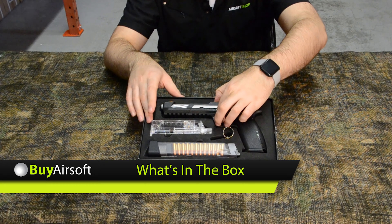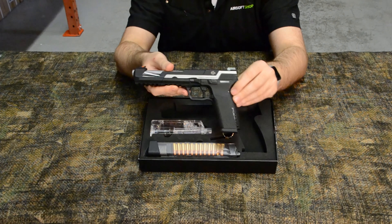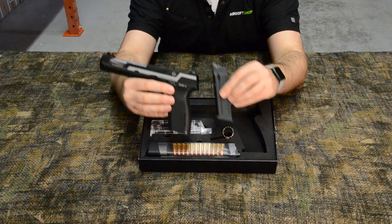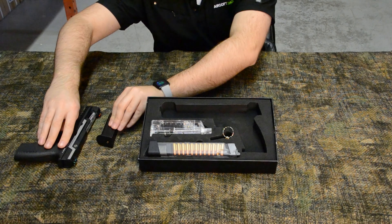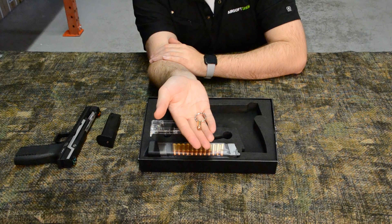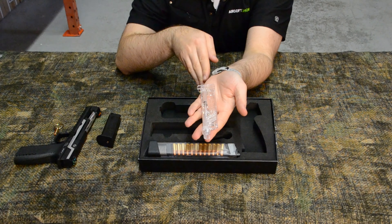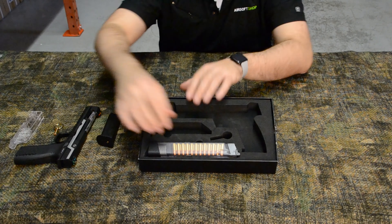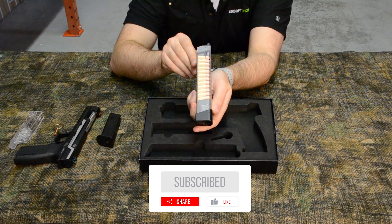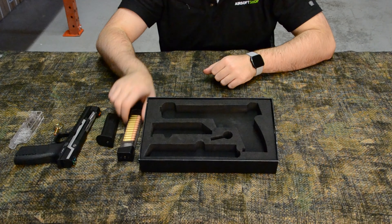Let's slide the pistol out of the case and take a closer look at its contents. First up, we've got one Piranha SL, which happens to be the two-tone variant. Inside is one standard 25-round magazine. Next is your hop-up adjustment key, which takes the form of a fragmented 9mm cartridge on a keychain, a speed loader for easy magazine loading, and finally a cool extended see-through magazine showing 9mm dummy rounds — a single stack that only holds 20 rounds, but it looks pretty sweet.